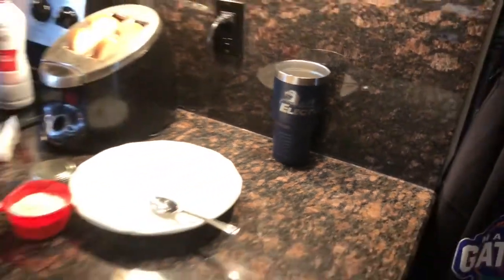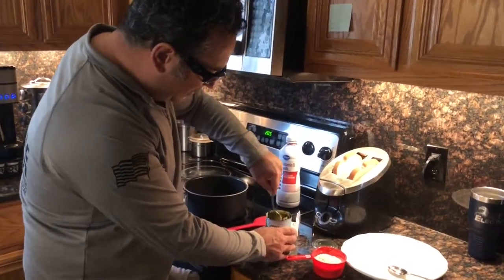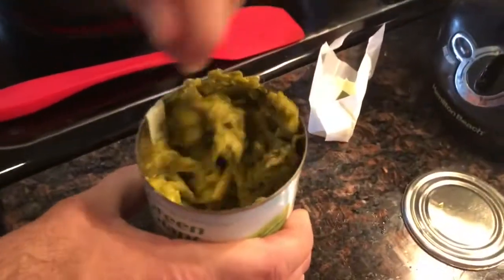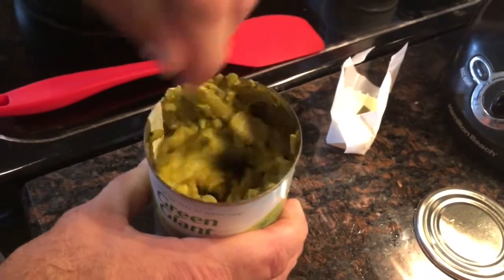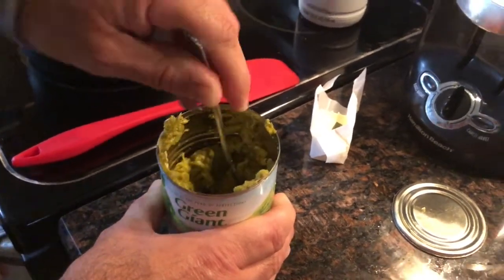I'm going to take a fork and start mashing up the asparagus, smashing it up as small as I can. You can see here it's just really forming like a green slime. I'm getting it well smashed up.